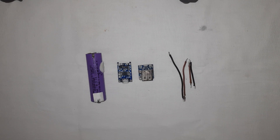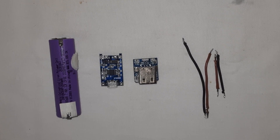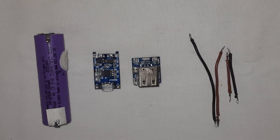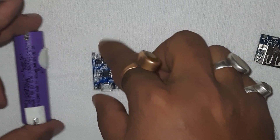Today we will make a backup power supply for the P380 Wi-Fi CCTV camera. This will give you around 4 hours of backup with a single battery. You can add more batteries in parallel if you want more backup.